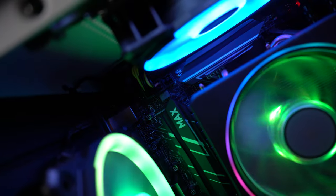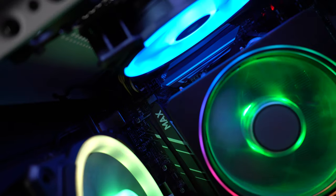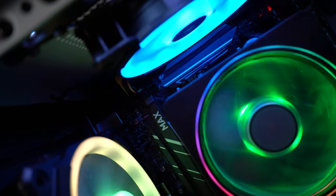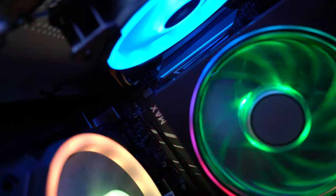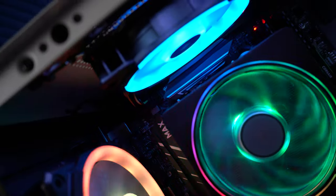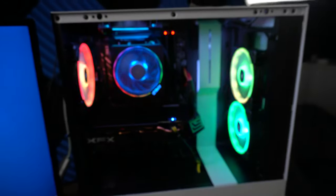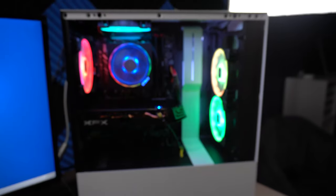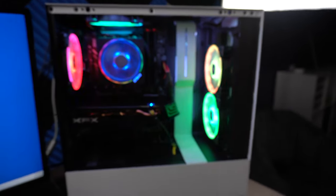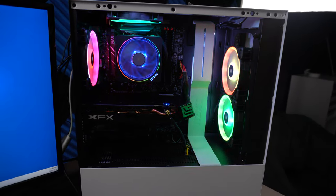The cord that was causing the issue is labeled CPU Power 2. The manual says CPU Power 1 and 2 are both options. We're men — we don't read manuals, but that was the fix. So yeah, this is the completed computer build. It's a pretty sexy machine, honestly. Simple once we got that cable plugged in.